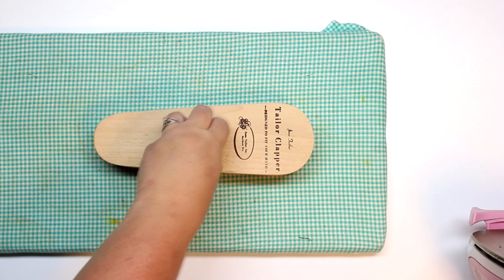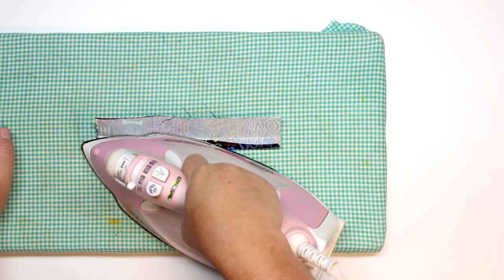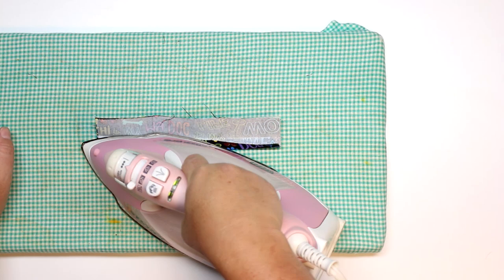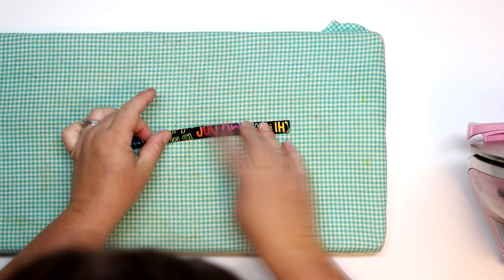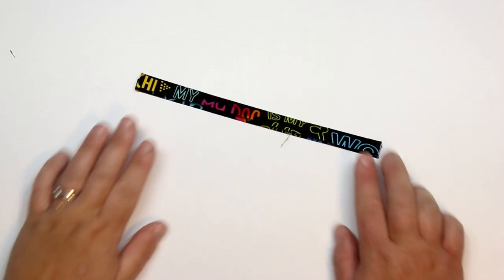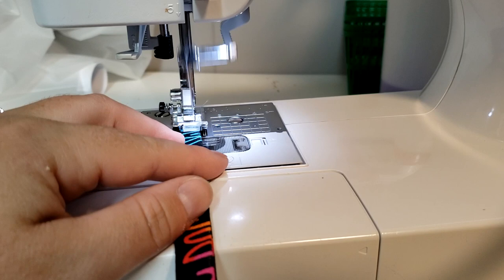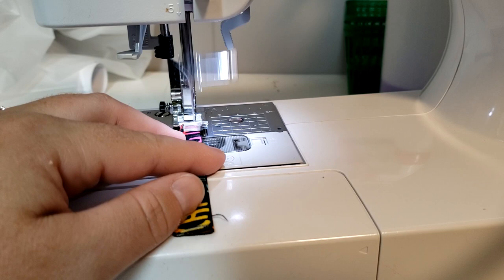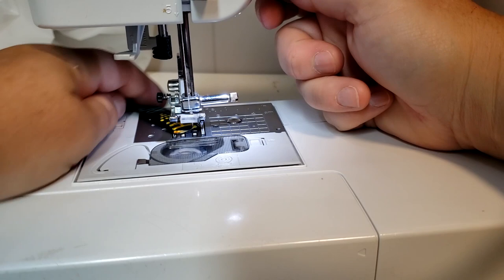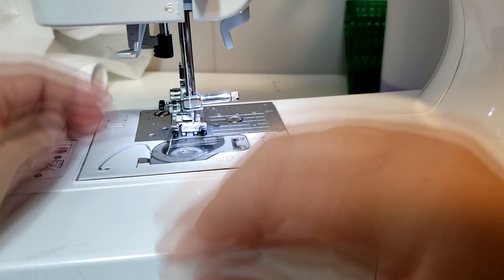Now I'm going to work on the little loops next to the zippers so it's easy to open and close. I like to make one long strip and cut what I need. I took that long strip, folded it in half lengthways, then opened it back up and folded the raw edges into that fold, then pressed it flat. I like to use my tailor clapper — you don't need one but it helps it cool down and stay flat. I'm sewing down both sides with a stitch length of three to make little straps.